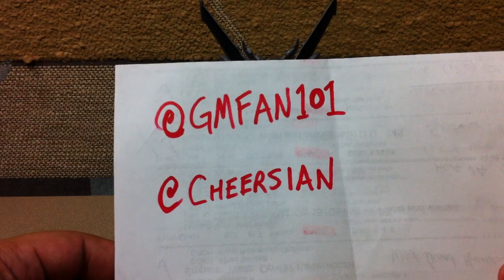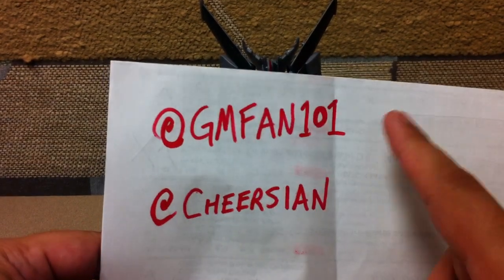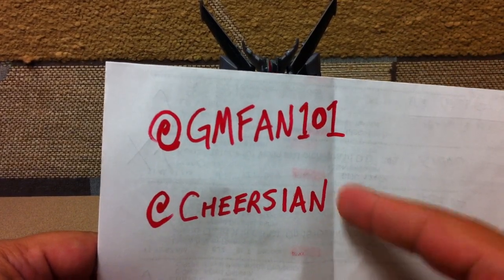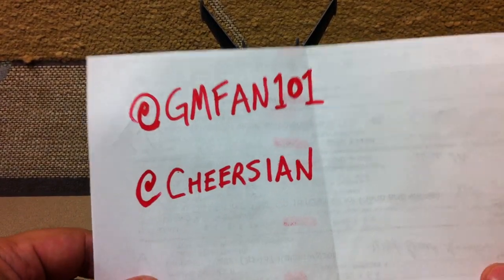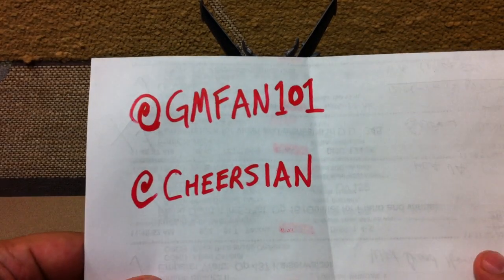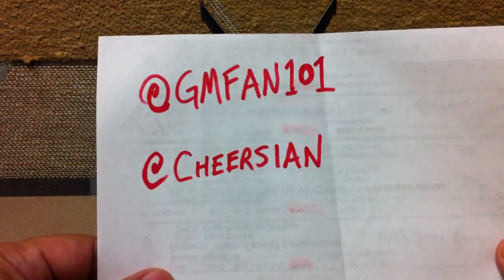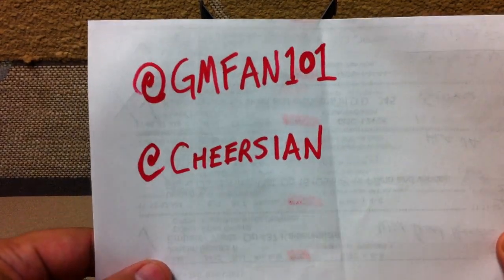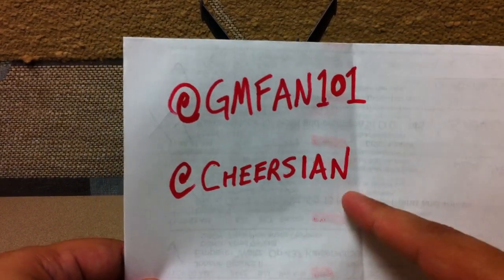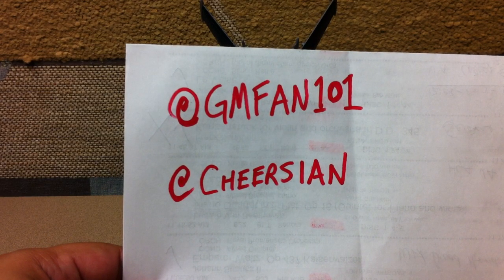If both of them get up to 400 followers, I will give away one prize to one of GM Fan's followers and one to one of Cheers Ian's followers — two total. I will give away two very neat things if we can get both of those guys up to 400 followers. So if you have a Twitter account, go follow GMFan101 and follow Cheers Ian, and we will see how that goes.